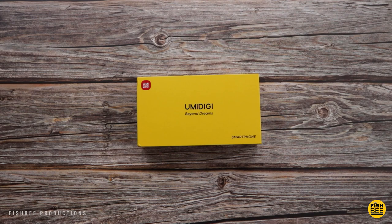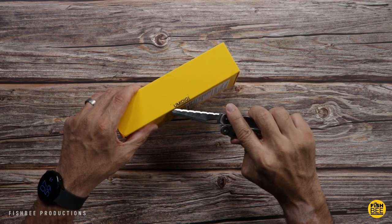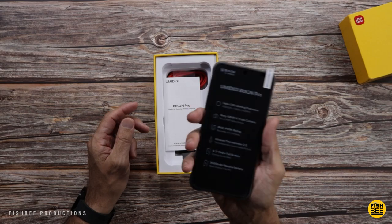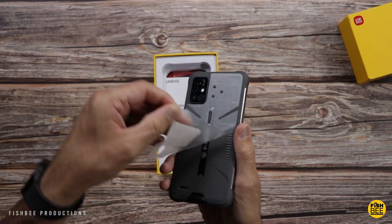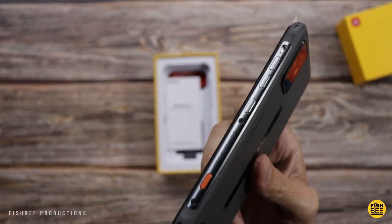Let's go ahead and open it up and see what we've got. Okay, yeah, this is definitely a heavy duty phone here. Wow, this thing screams industrial or heavy duty.